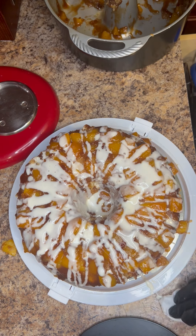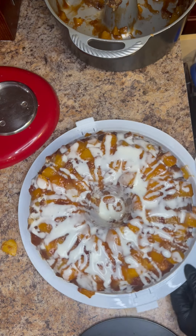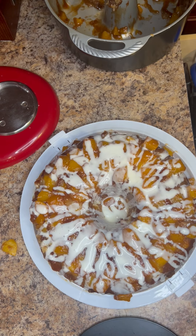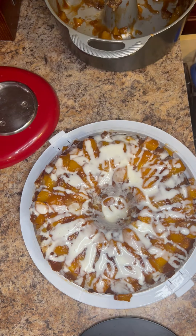And there it is — my peach cobbler pound cake. Enjoy, y'all! What do you think?